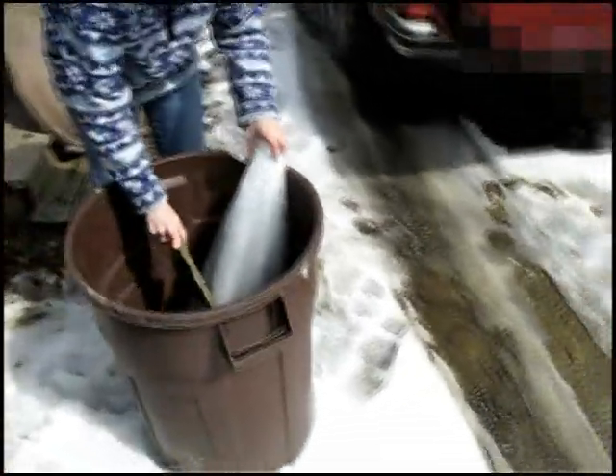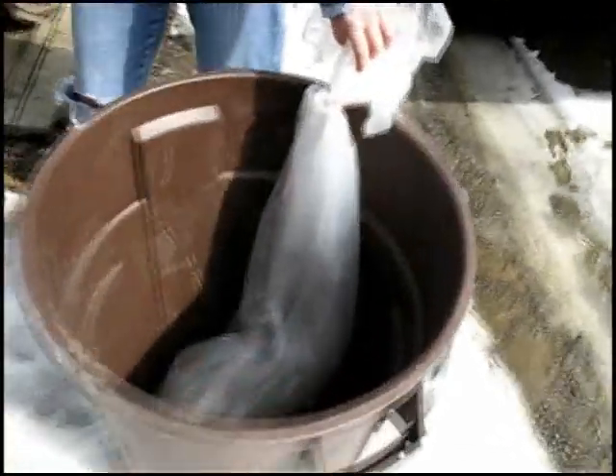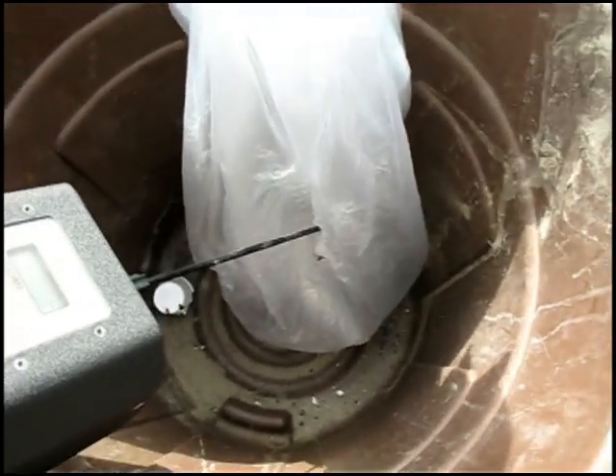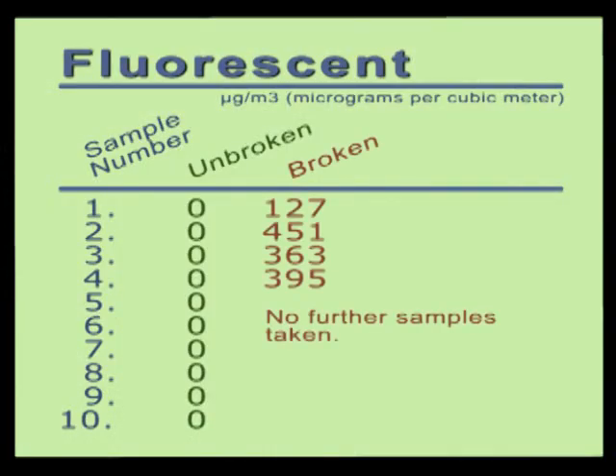We then broke the bulb while it was still inside the cellophane bag. Unfortunately, breaking the bulb tore a rather large hole in the bag. We then took our first reading inside the bag with the broken fluorescent bulb. Our first measurement detected 127 micrograms per cubic meter of mercury vapor. We then took three subsequent readings — the final one showed 395. With a total of four readings, we had a low value of 127 and a high of 451. Remember, this was for a normal fluorescent light bulb.